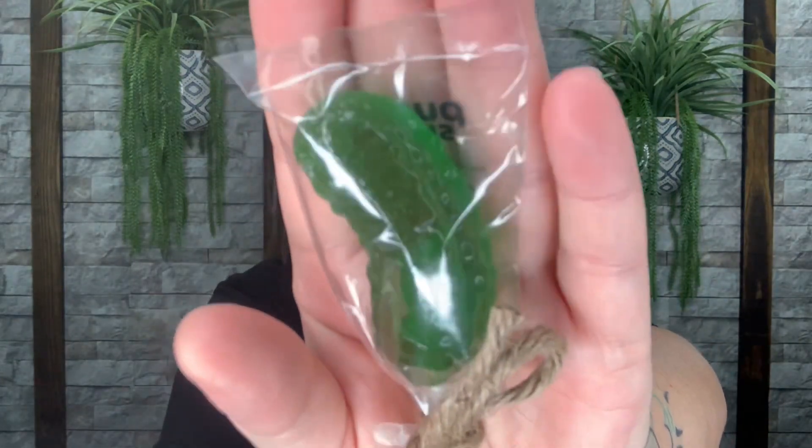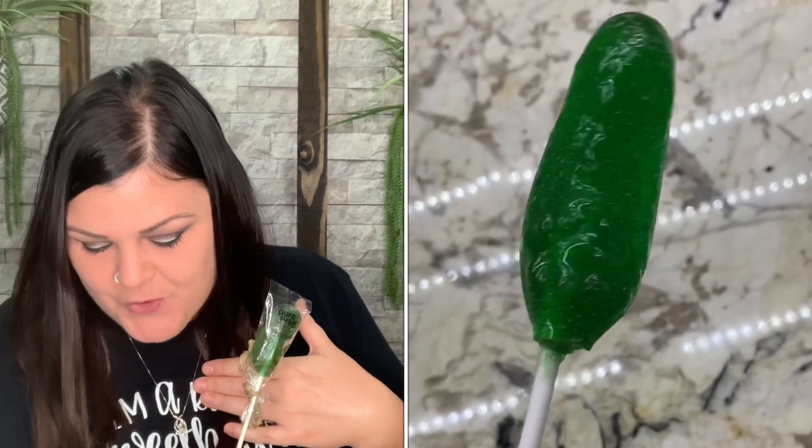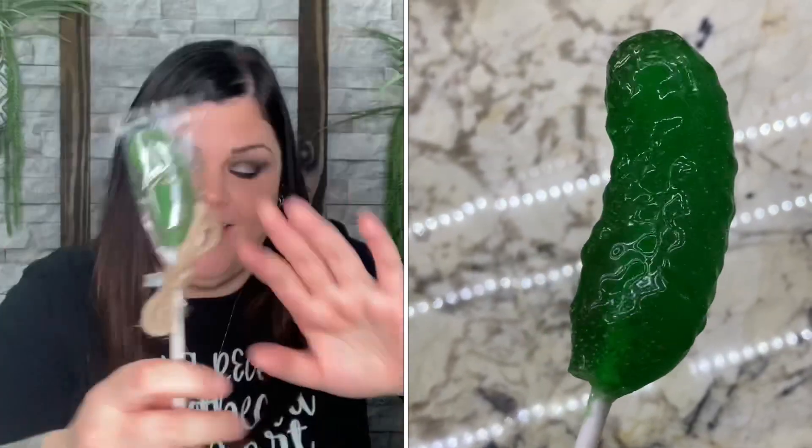Next we have a Pure Sugar Candy dill pickle — it's literally shaped like a dill pickle and it's a sugar candy. The card says Pure Sugar Candy created this pickle-flavored lollipop just for the March box. I thought it was just shaped like a pickle, but it's actually going to taste like a pickle too! It's so weird — you just have to keep licking it. That is so cool.